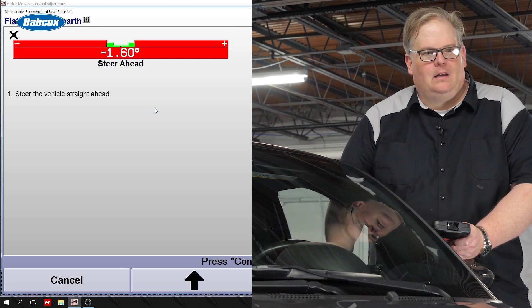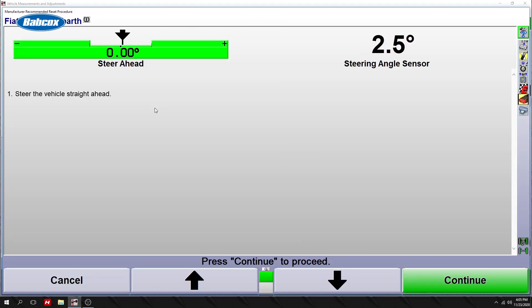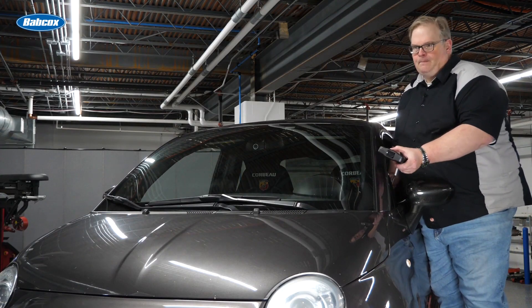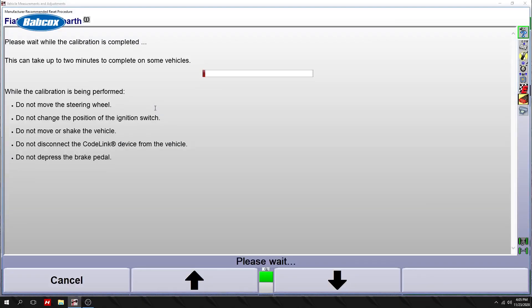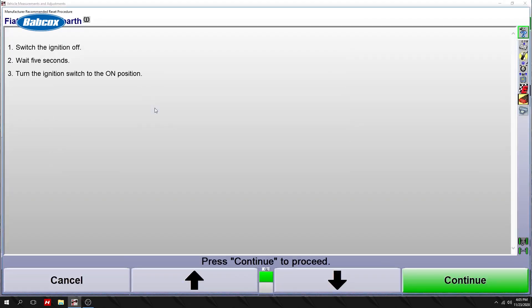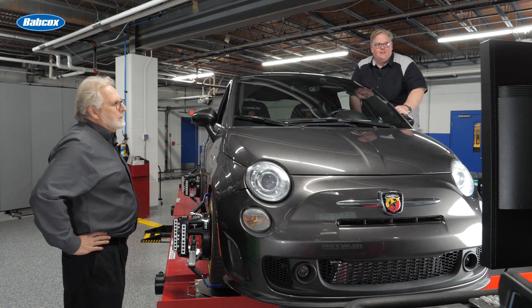On the right hand side you're seeing the actual output of the steering angle sensor. Press K for continue. It's come back now. Once you turn the ignition switch off, count to five and turn the ignition switch back on. Okay. K for continue.